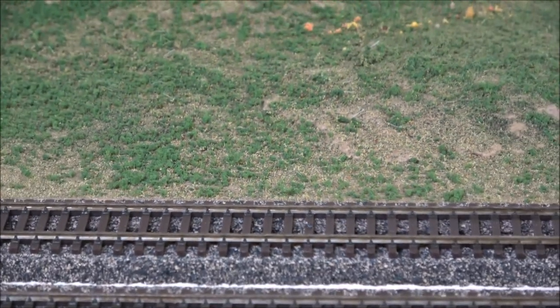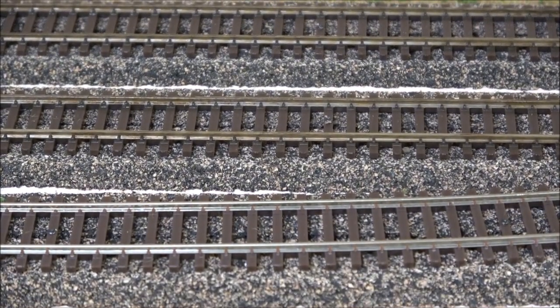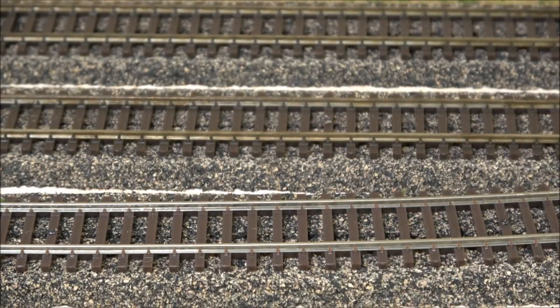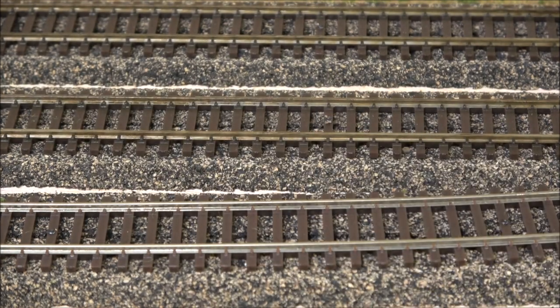Let me catch you up. As you can see, the front rail is a lot lighter colored than the back rails. There are a couple of ways you can paint your rails — airbrushing is really easy from what I understand, but I decided to use Woodland Scenics track painter pens. Mixed results with these — this is steel rail and the big problem is the tip gets very worn in short order.